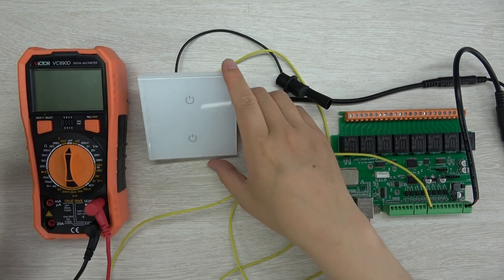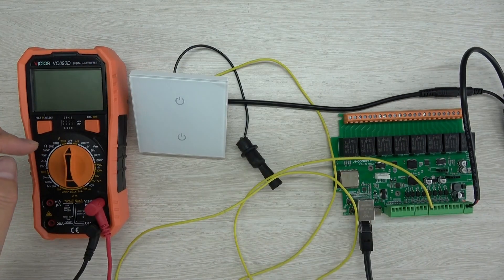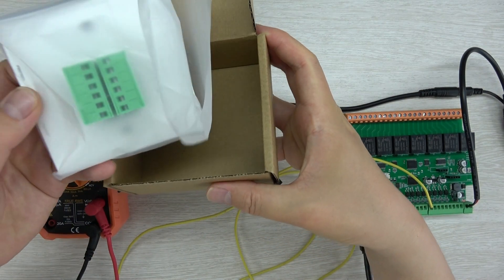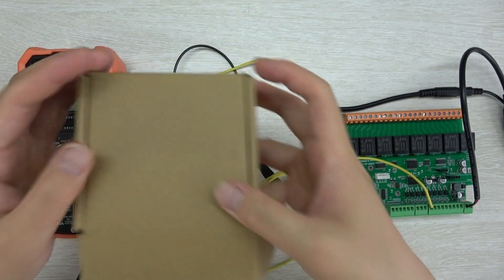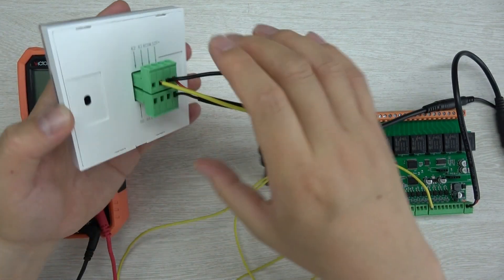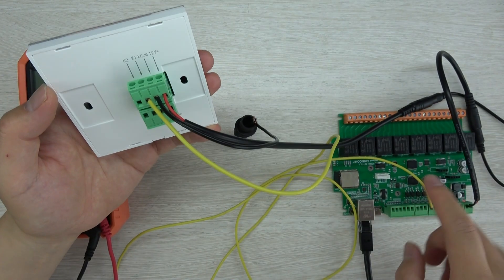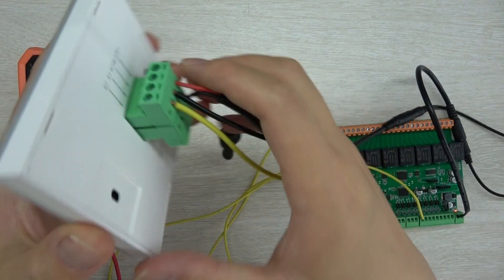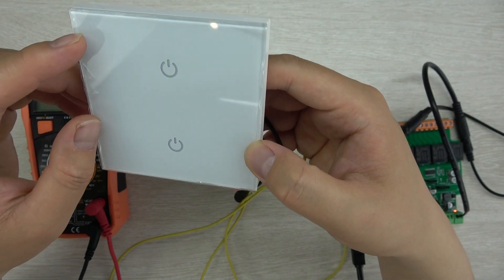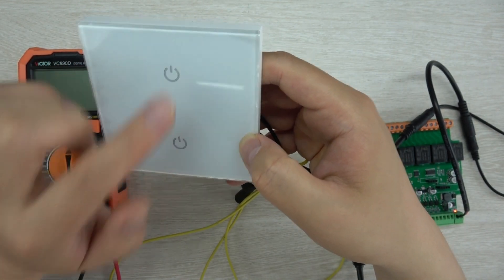Hello everyone. In this video I will show you how to use the Kinkone touch switch panel. You can see this is a two-gang version, and we also have four-gang, six-gang, and eight-gang. In this video I will use the two-gang as an example because it's the simplest version and easy to understand. We will look at the hardware details, the working principle, and how to use it with a relay board. Note that this is not a smart switch — it is just a momentary switch panel, a touch version of a mechanical switch.